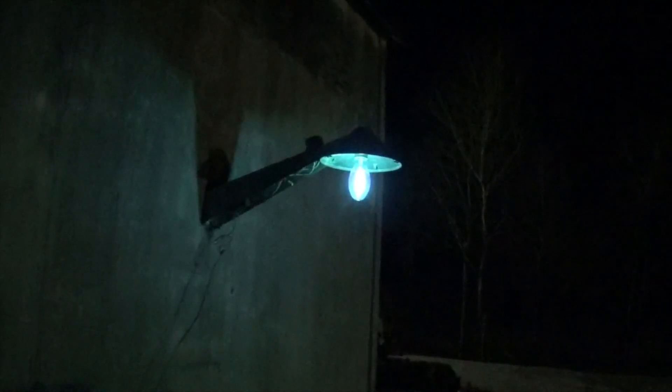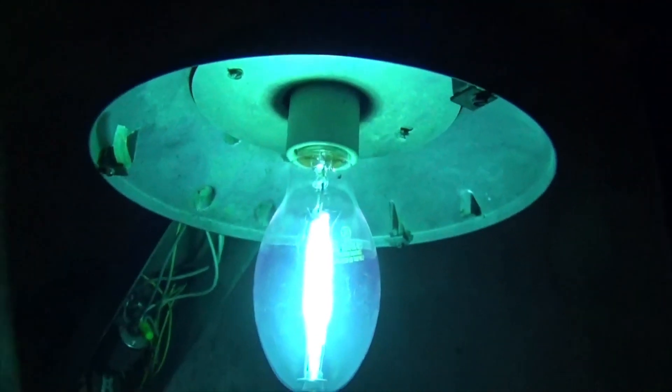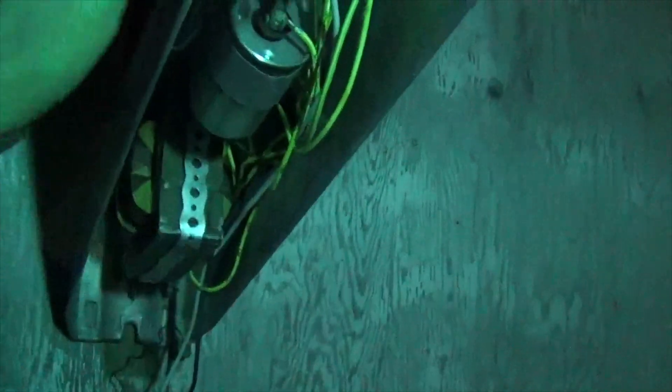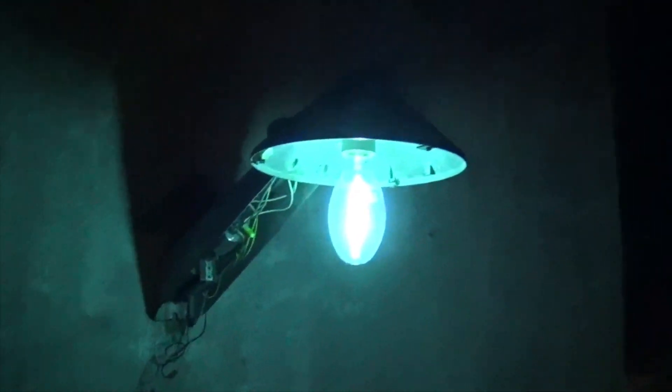That's a way happier sounding transformer - the light isn't vibrating at all. Zero vibration. It's absolutely perfect. Good to know that one's healthy. Reading 113 volts, 2.2 amps, 70 watts, 0.27 power factor. I'm just going to let this baby run up to full temp and see how she's behaving.